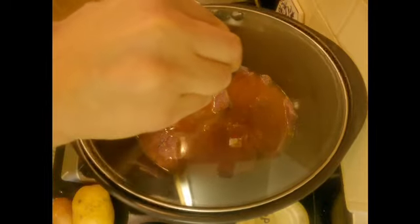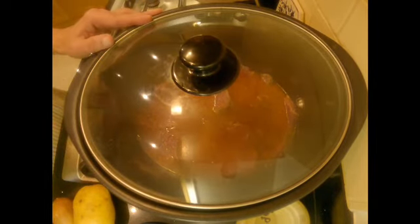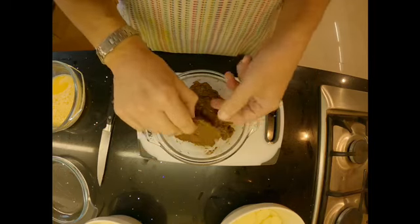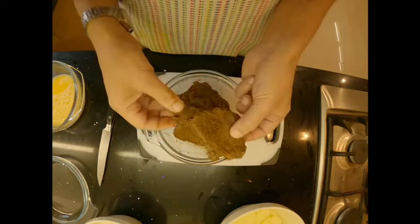Cover it with a lid and let it cook on very low heat until the meat is tender. So there we are — our meat is ready. It took about three hours to cook in my slow cooker and it's nice and tender.